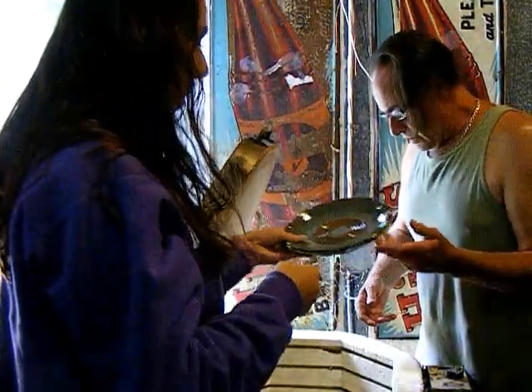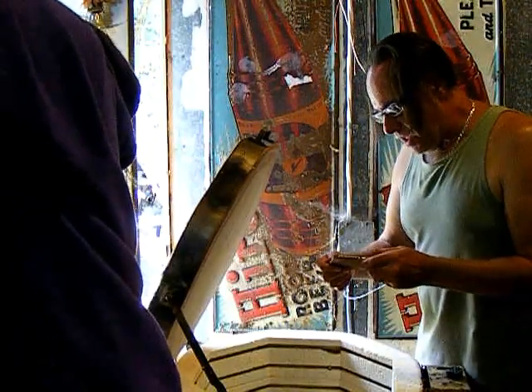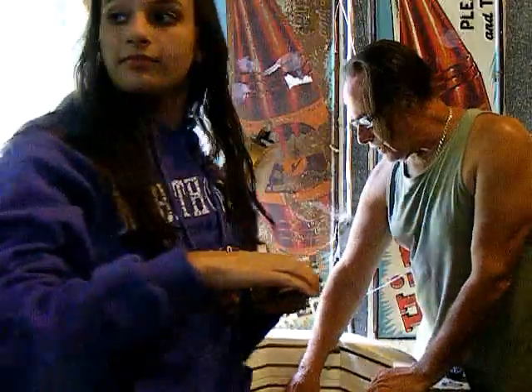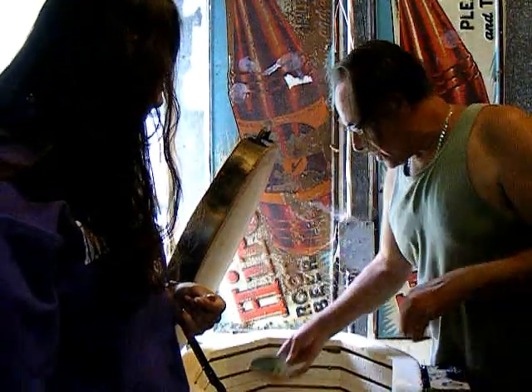Somebody ordered a number of those garlic grater plates, so I need to get them done. You've been putting in a lot of hours at Target all summer. Are you still working there now that school started? Yeah, just a little bit.